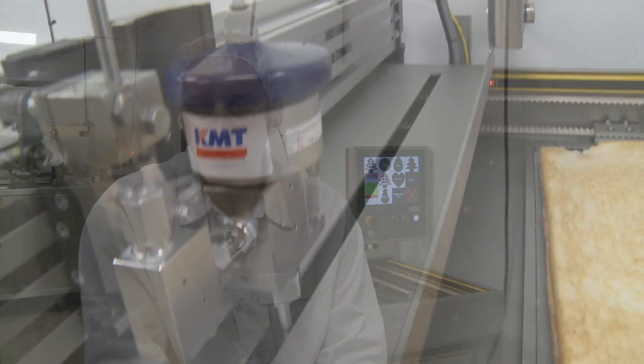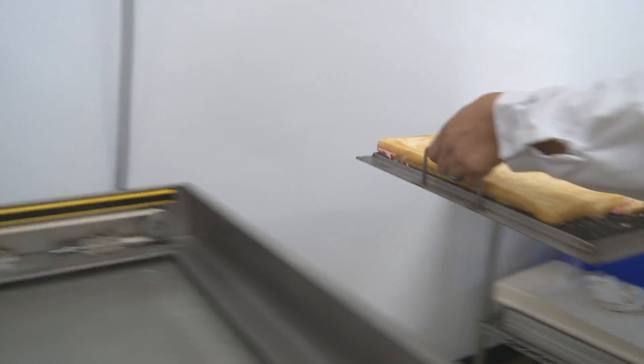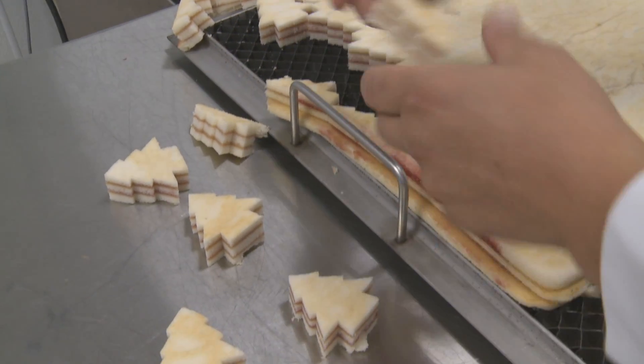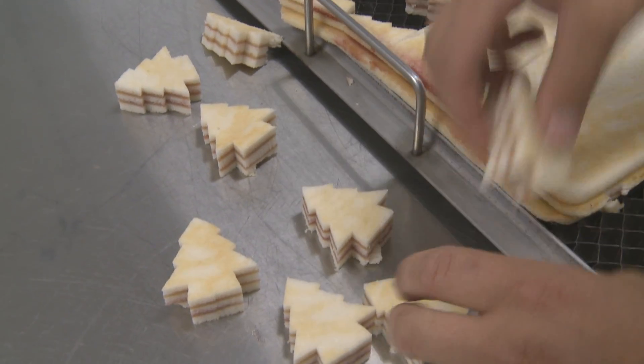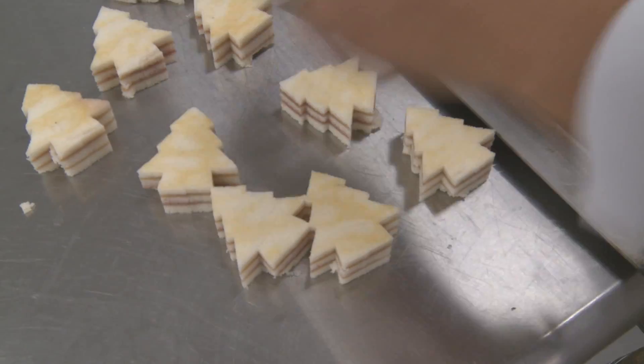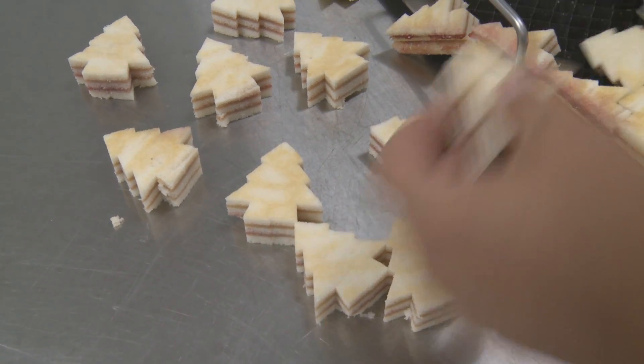You had rounded edges on your cake before because the wire smashed through and didn't cut cleanly. Cutting by hand, there is a human error factor — whether it's with a knife or a wire cutter, you're going to have slippage, sliding, marring of the edges. Oftentimes the edges of the product would be rounded and curved. Now that we use the water jet, they are perfect 90-degree clean-cut corners.